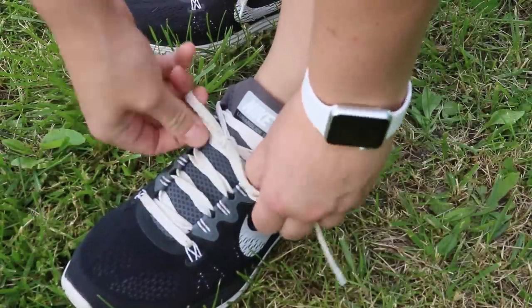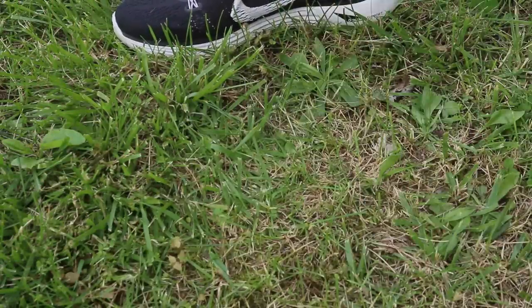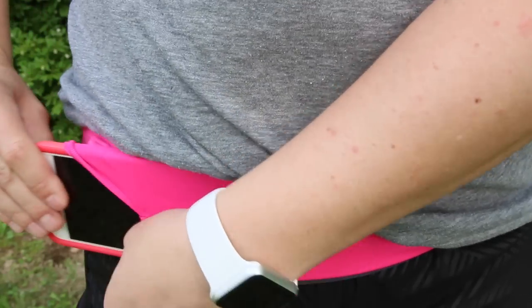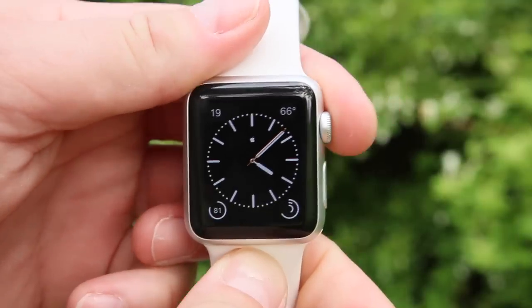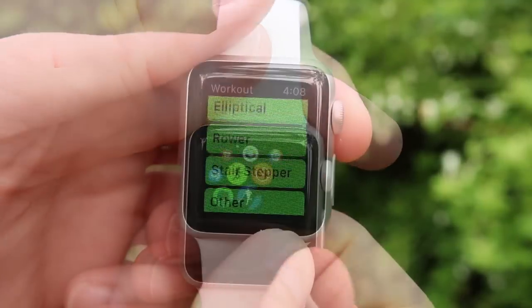So you just got the new Apple Watch, or you're looking to get one and want to use it to get in shape. I'm going to share with you my top five workout apps for the Apple Watch. I also want to include one item that I think is an absolute must — the Flip Belt — and I'll get to that in just a moment. Let's take a look at these apps in no particular order.